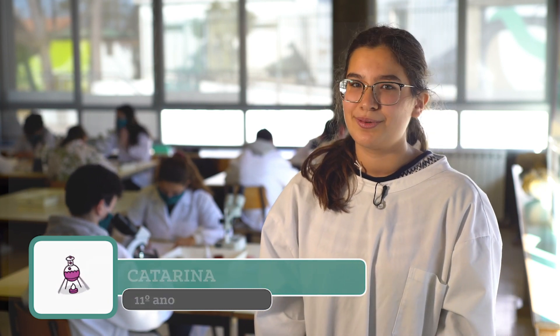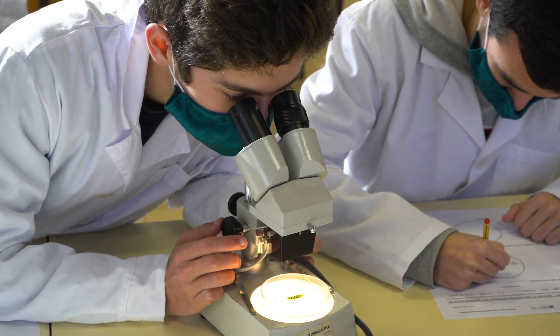Eu gosto de ciências porque é uma coisa concreta, e fazer as atividades experimentais só nos vai provar aquilo que nós já sabemos. É por isso que eu gosto.